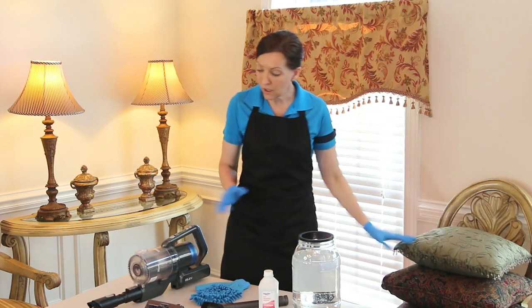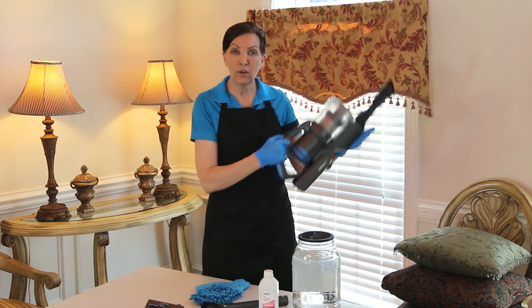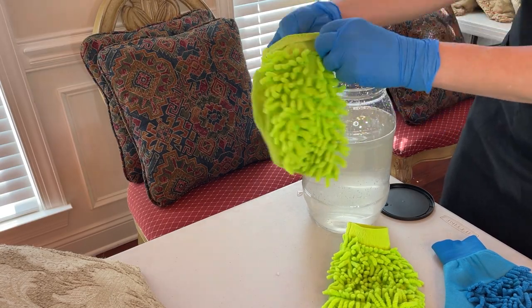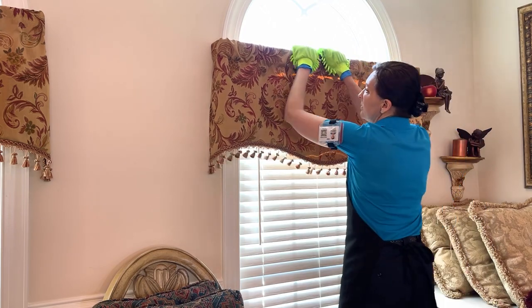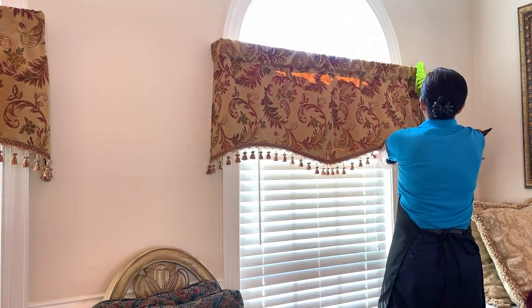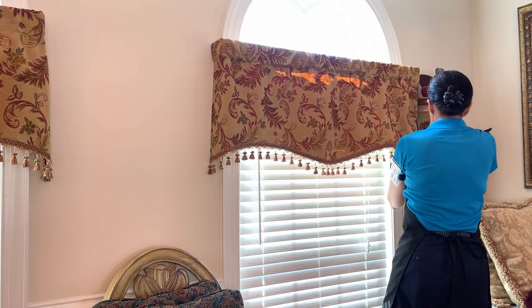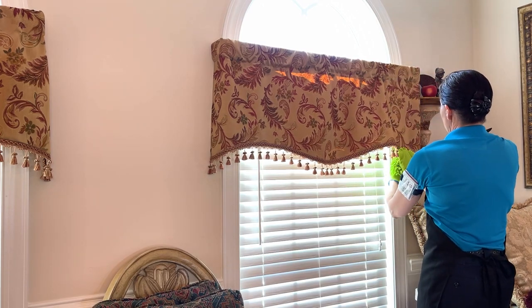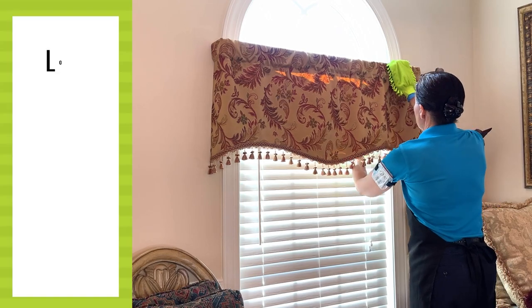So the first thing we're going to do is vacuum all of these different pieces of fabric, and then we're going to use the wet method. And that, my friends, is how you low moisture clean valances and pillows and chairs and lampshades. You can do that as an upsell, or you can do it in the privacy of your own home, saving lots of money in the process.